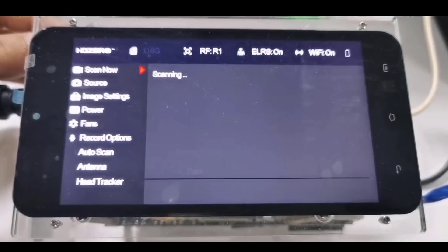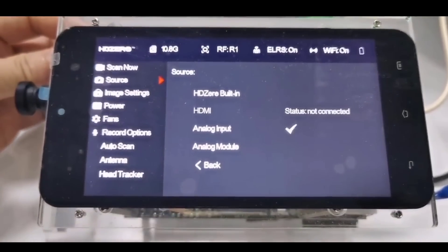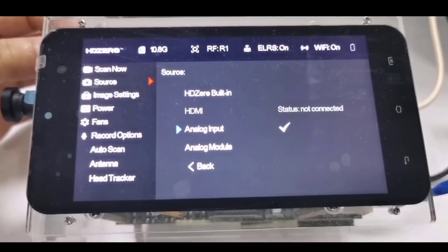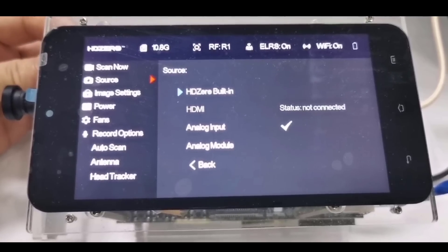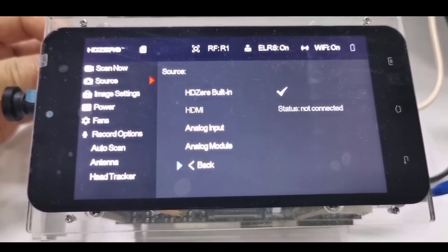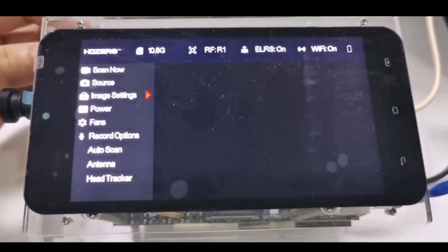Here's a sneak peek at the new interface that'll be on the goggle. It's completely redesigned based on input from the community. I believe this design is based on John Anthony's work, and I think it looks quite a bit better and more organized than what we have in the VRX.